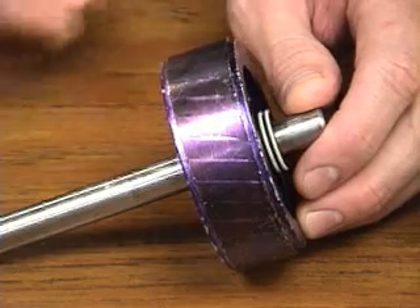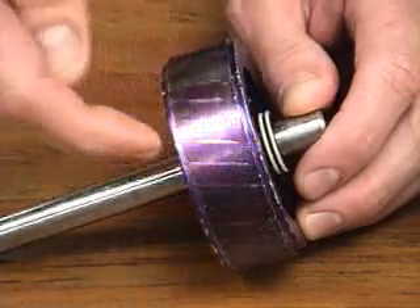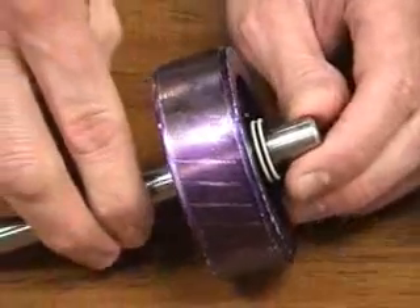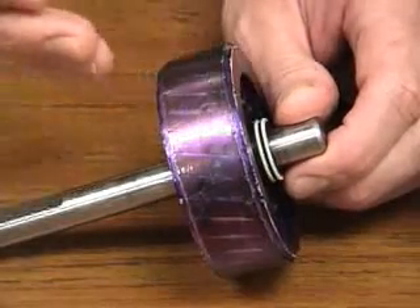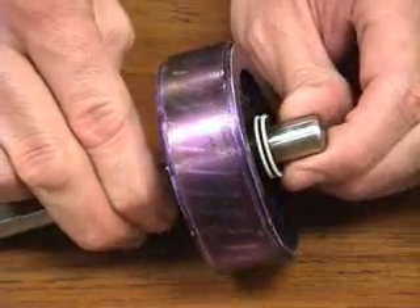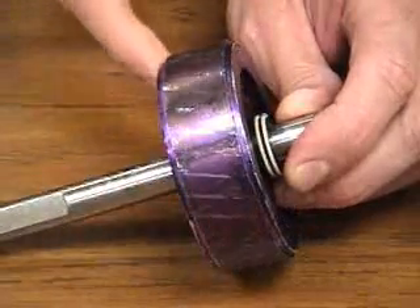The squirrel cage is embedded into the core, which makes it difficult to see the actual squirrel cage. Taking a closer look at these lines going across — those are the individual bars of the squirrel cage. The lines are on a slant, where the bars are angled in order to develop startup torque in this particular single phase motor. The actual rotor bars are shorted out on both ends by shorting rings.